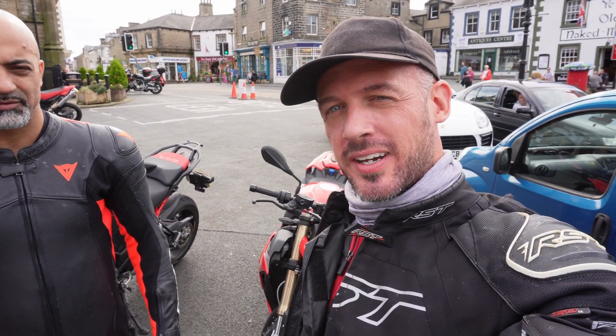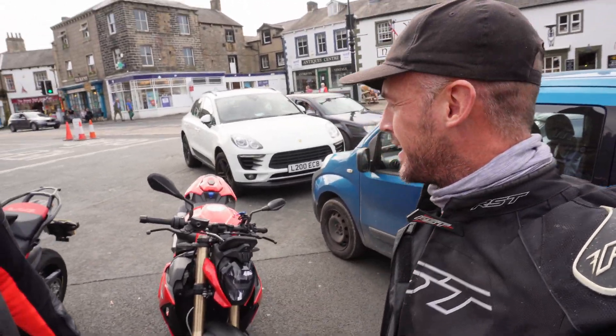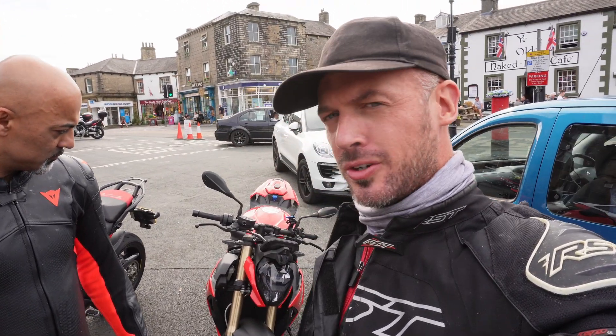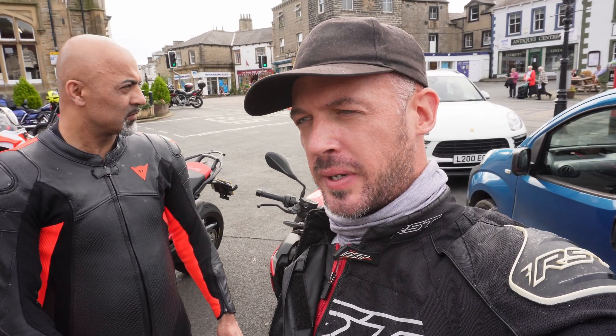We just pulled up on the bikes — we're in a place called Settle. We went into the Old Naked Man café, which is a popular bike stop. Let's talk about the S1000R and the tune: absolutely phenomenal. It's completely transformed the bike in my opinion. It's certainly picked up power in the mid-range — it's so noticeable.